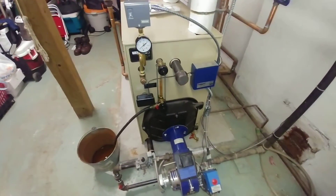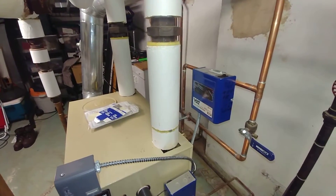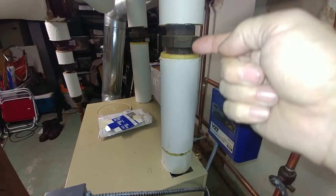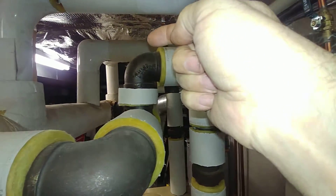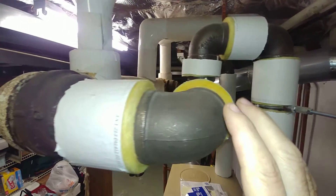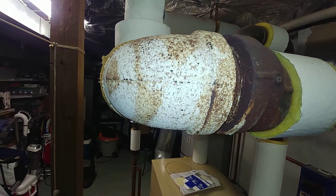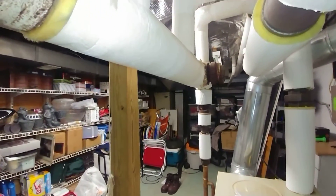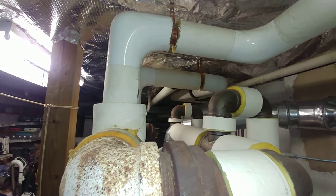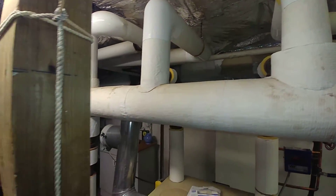We did an unusual hookup here in that the outlets are two and a half inches and they go up, and we do a drop header into the three-inch header as called for by the instructions. Then we tied it into the original header which was about four inches, and so we've got very, very nice dry steam coming out of this thing.